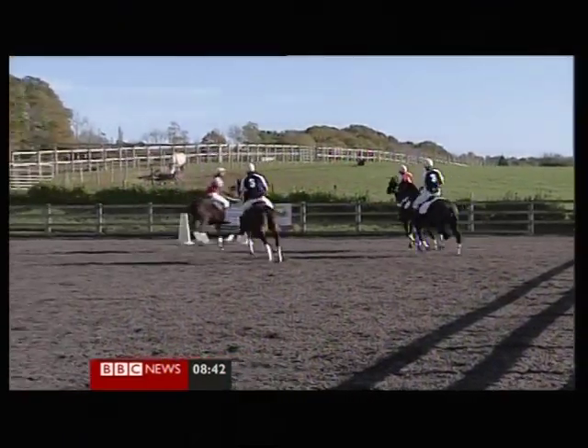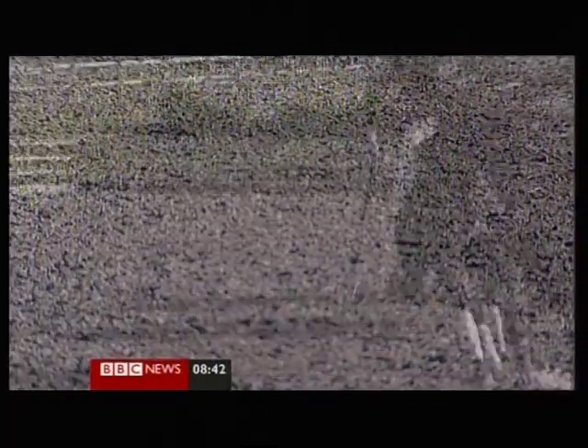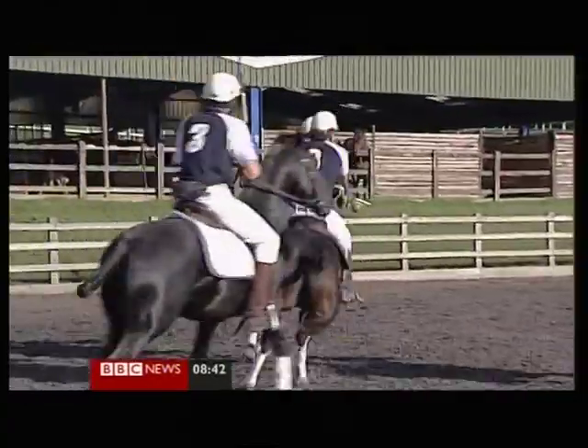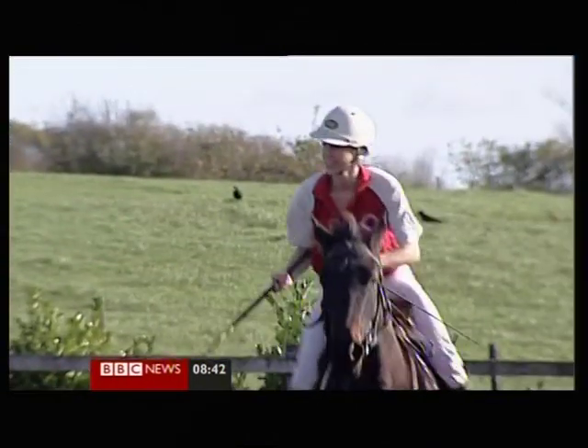It claims to be more accessible than normal polo. The pitch is a quarter of the size, and you can pick the ball up in your racket and run off with it, rather than just hitting it to a teammate. Back in the day, a lot of riding was done in schools — you'd only hit the ball once and then you'd be at the end of the school. Whereas with polo cross, you can jimmy it around and carry it.